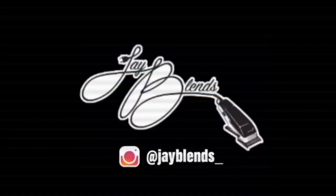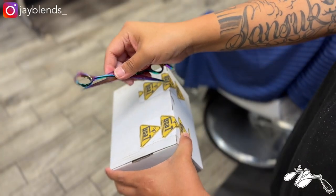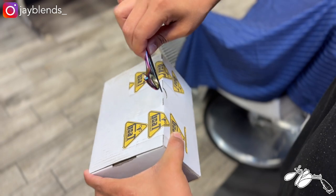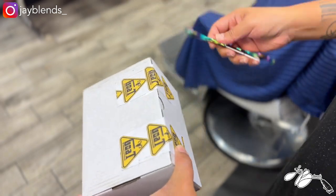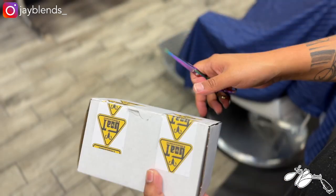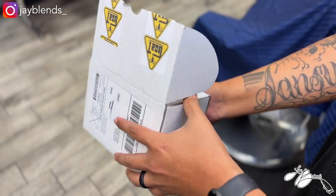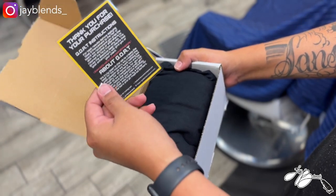We're gonna check out the branding on their actual color enhancement, throw it into a cordless compressor, and let you guys see how it looks on a client and give you my overall thoughts on the product. Let's get to it. I got my handy dandy shears that I use to open packages, so I'm gonna cut that paper there, and let's see what we got inside. Shout out to Goat Enhancements for reaching out to me on IG and giving me this care package.